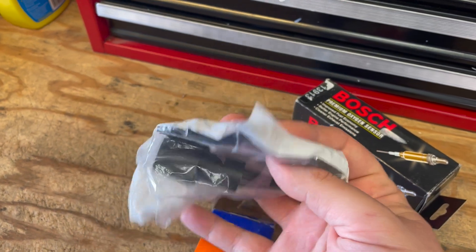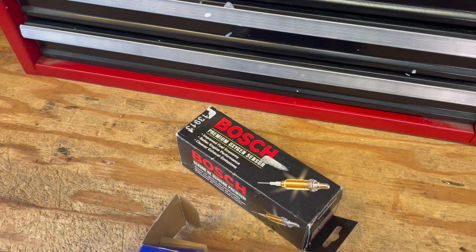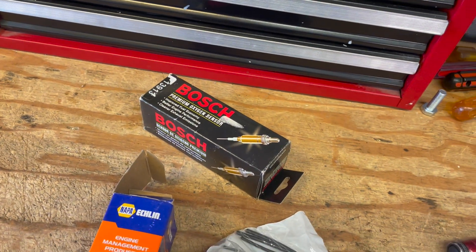I went ahead and got an O2 sensor, which I'd already had, and then I called the local Napa and was able to get a pigtail for it. So I've got to cut that messed-up connector off, get this wired back up, throw this on it, and hopefully we'll get rid of that problem.